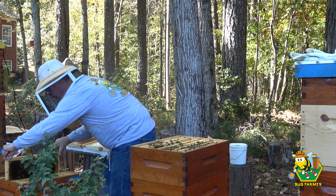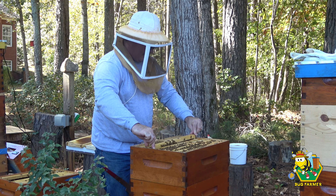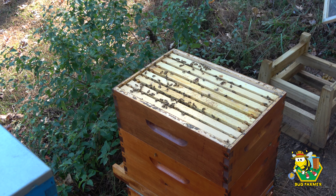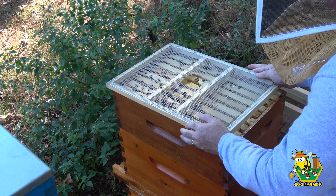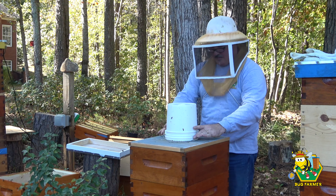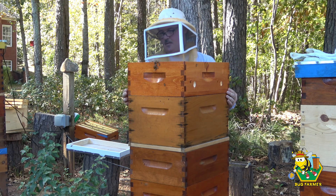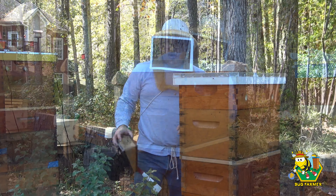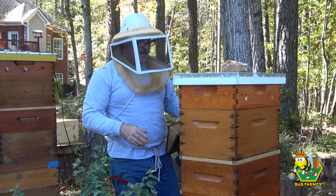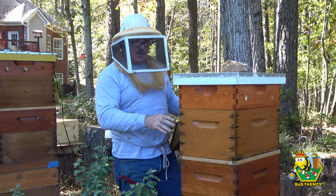Let's see what else we have here. There we go. Here you go, girls. So now what we want to do — give them their screen. Here you go, girls. So now what I'm going to do is I'm going to take the medium that I took from this hive. It's got a few frames that have nectar in them — sugar syrup. So I'm going to take those down to the bench and let these bees rob those out. They've got another bucket of sugar syrup on here. They're ready to go.